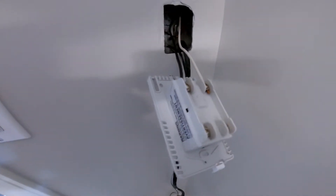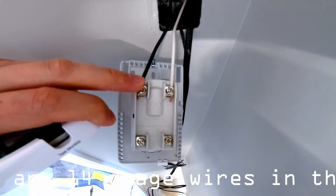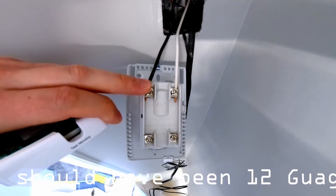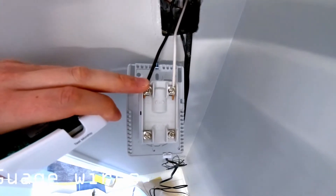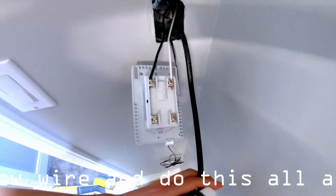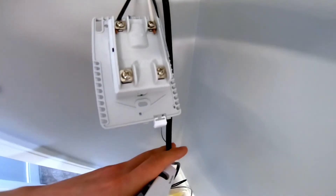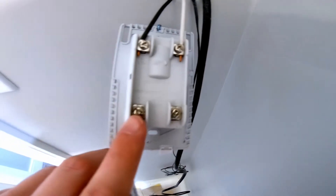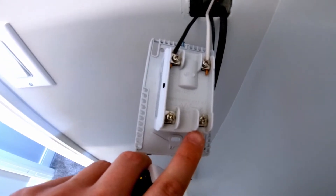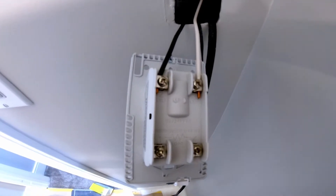Now we're looking at wiring it up, and here I've got the line side already hooked up — this is going to the breaker. This does draw 15 amps, so it's going to be on its own dedicated circuit with nothing else on it. They do give you a lot of cable length here; I've got cable all the way down to the floor, so I'll have to trim that back, and then it's going to connect here where it says load. It doesn't really matter which side you connect to which, because they do have a double disconnect in the unit.